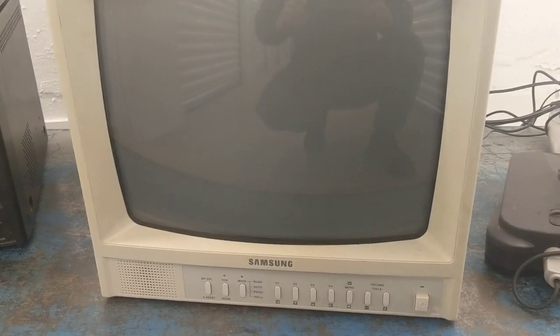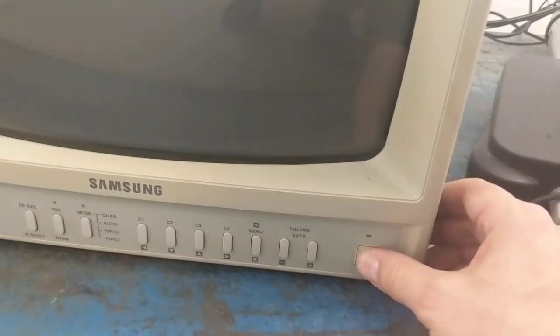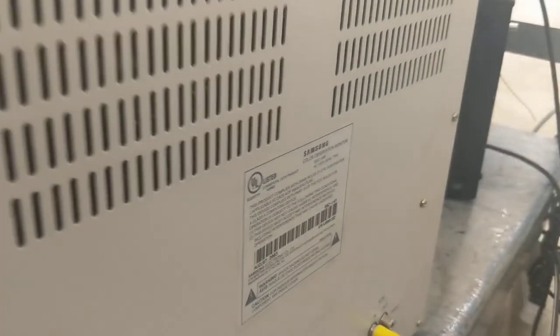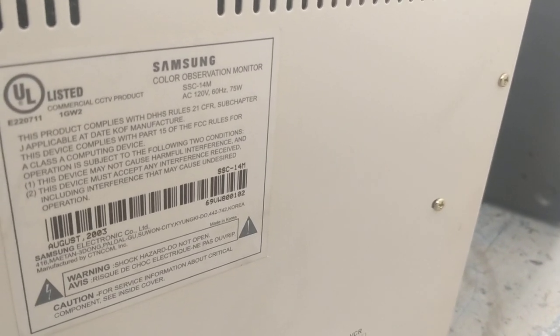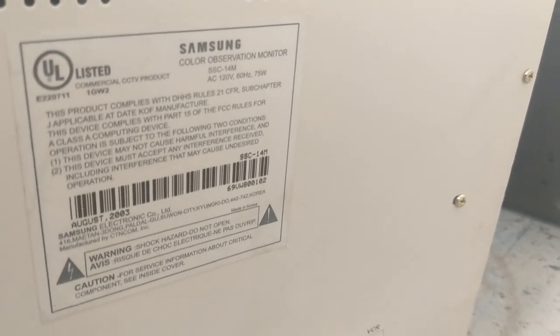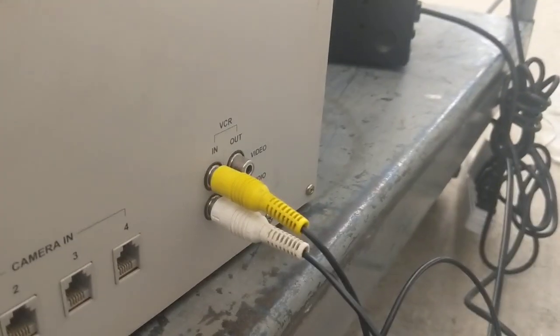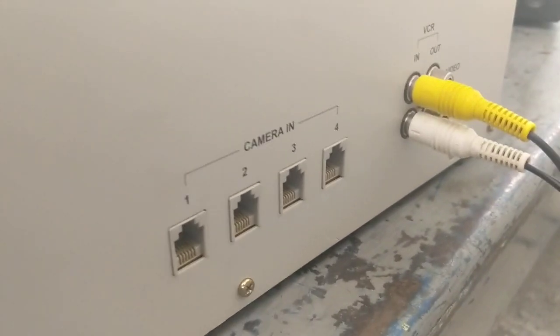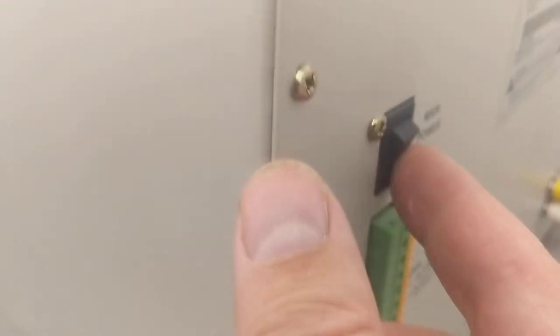Let's test them for the first time — it's my favorite thing to do. Let's power on and see what happens. I'll just show you the back of this — there is a power switch at the back too. Look at that: SSC 14M color observation monitor by Samsung, August 03. You've got all your expected inputs for cameras right here, and it's saying VCR — they really weren't expecting you to use this for anything else. But we have power, let's see what she does.